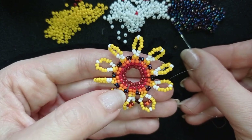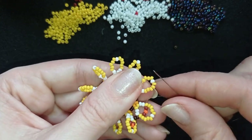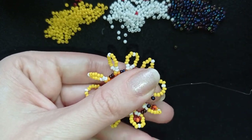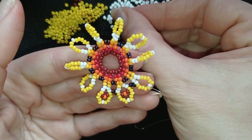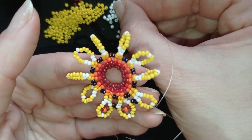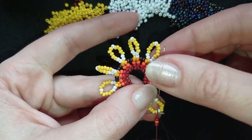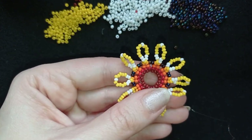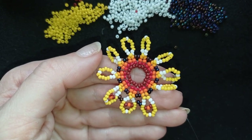Then I take another two dark chameleon beads and go into the third bead of my loop from the previous row. Then I take a dark orange and a dark red bead and go into the same place through the third bead. I will continue this until the end of the row, and when I get there I'll be back to tell you what's coming up next.